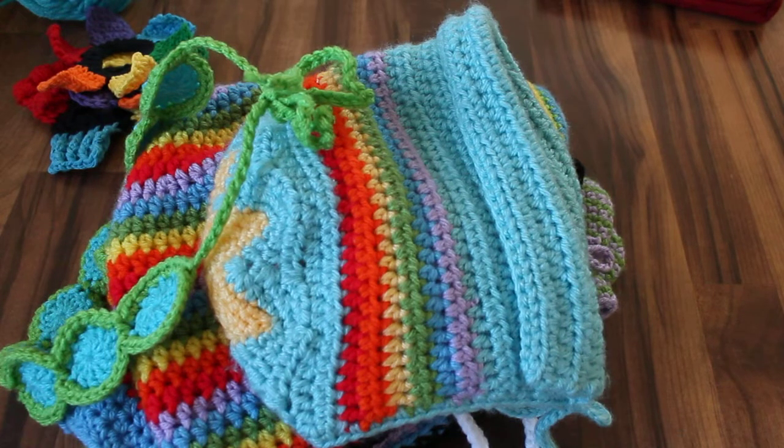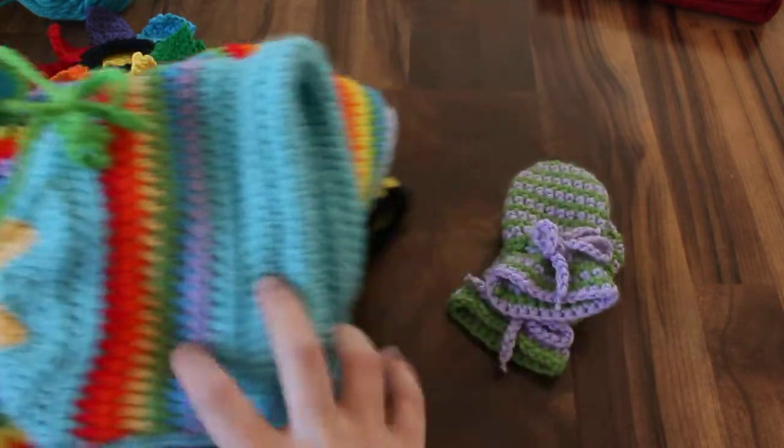Hi everybody! I have March's Project Roundup. It's a whole lot of crochet and it's a whole lot of bright colors.